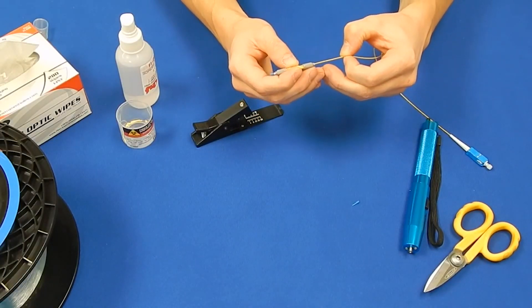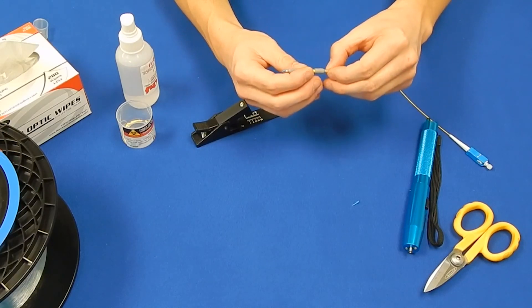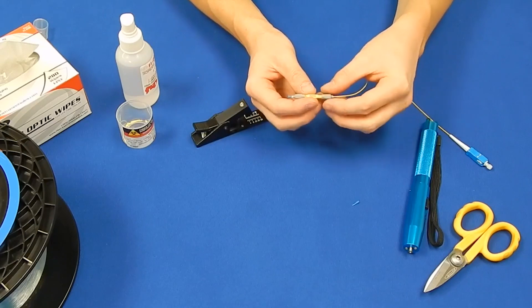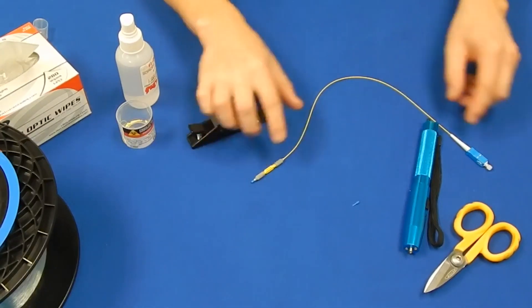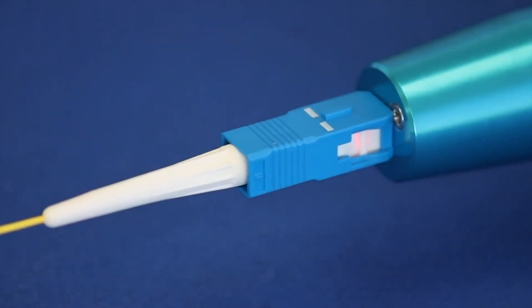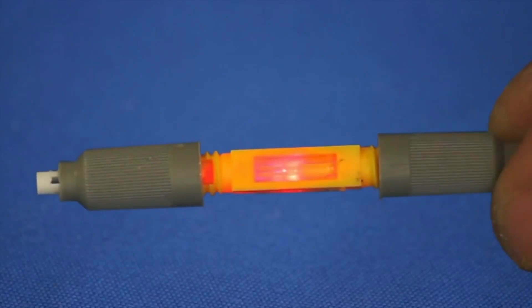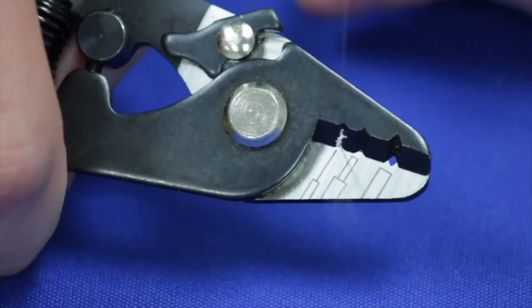You will be able to see the fiber through the splice window and stop inserting when it is halfway through. Use the VFL as shown to aid in the insertion and mating of the splice. Next, take the bare fiber from the spool and strip an inch to an inch and a half of the 250-micron coating from the end. Be sure to remove all of the Acrylite coating.